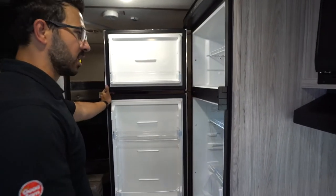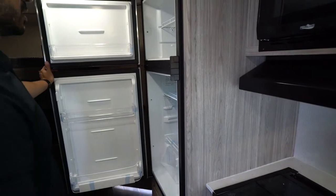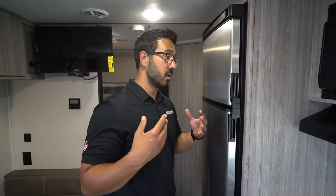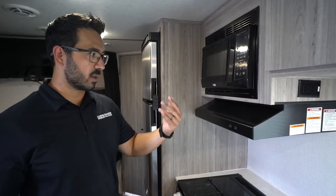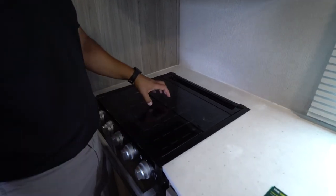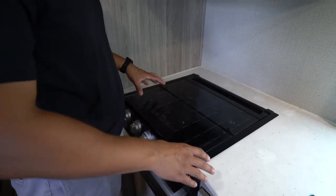Moving into the kitchen, you'll see a Norcold 12-volt refrigerator. I really like the 12-volt — as you saw we're running on battery power right now and the fridge is staying cool. It cools down much faster than gas absorption fridges, and with the added solar it's very energy efficient. The microwave hood is also here — pretty self-explanatory. For the cooktop, this one uses a Furion cooktop with a glass cover. Don't put heavy weight on the glass cover — you can use it as a prep surface, but don't push down on it and don't set hot pans on it.